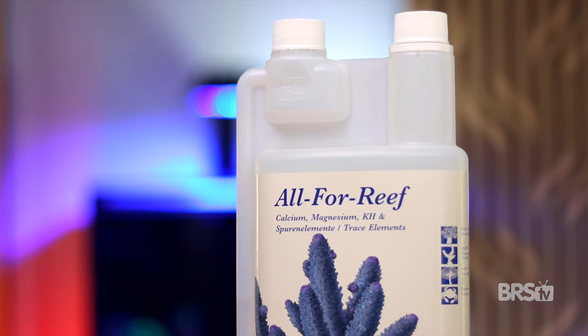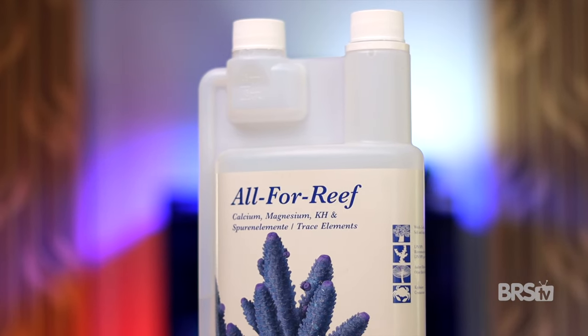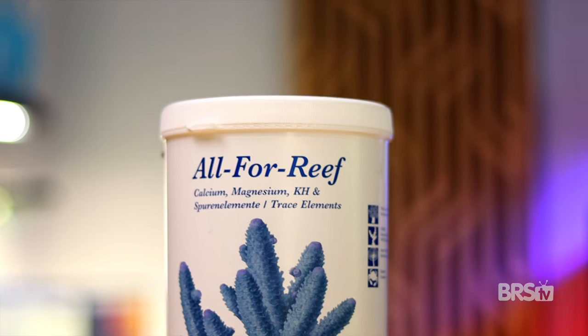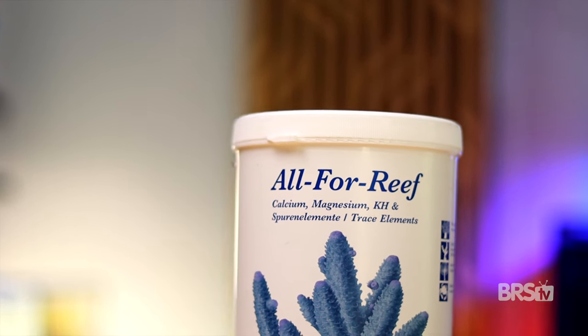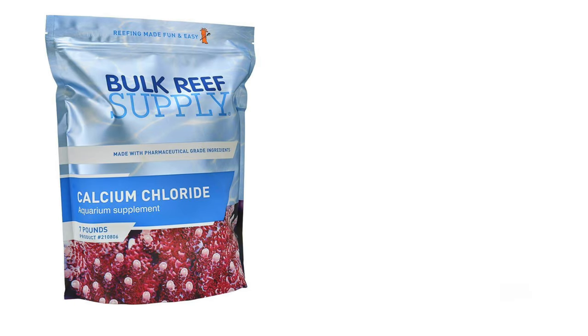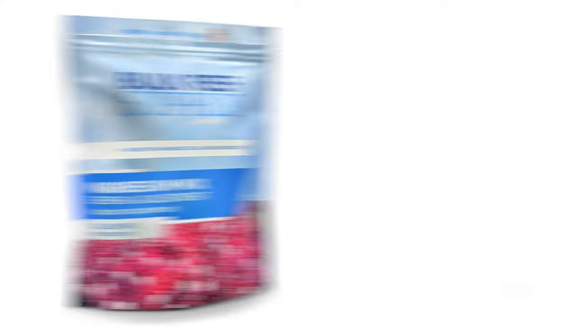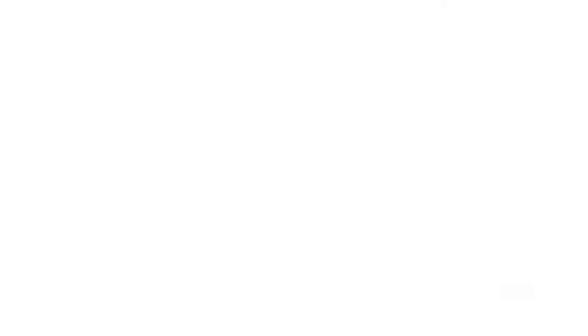There are three ways to go about it: the pre-mixed liquid All-For-Reef, the All-For-Reef powder that you just mix with RODI water, and the DIY kit which has four parts. But before we go into all these, let me explain how they work first. Traditional two-part dosing contains one part calcium chloride and a second part sodium carbonate or bicarbonate, and you can add in a third part magnesium, but you don't have to dose that nearly as frequently as the other two.